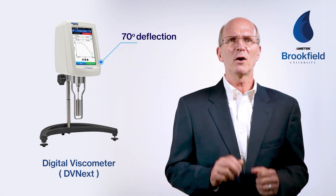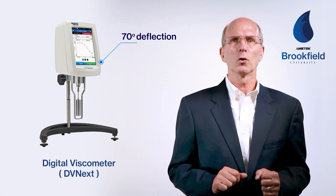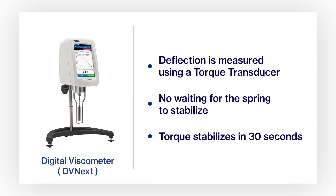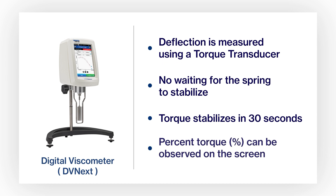This small amount of deflection of the spring to reach 100 percent torque means that there's no waiting for five revolutions for the spring to stabilize. Torque tends to stabilize within 30 seconds of operation regardless of speed. The percent torque can easily be observed on the screen when testing, and once it is stabilized to within plus or minus 0.2 percent torque, a reading can be taken.